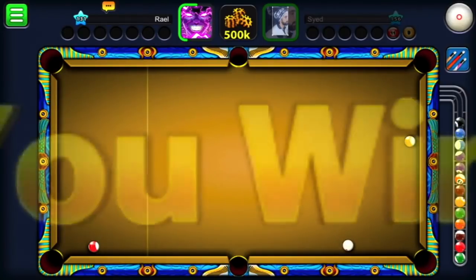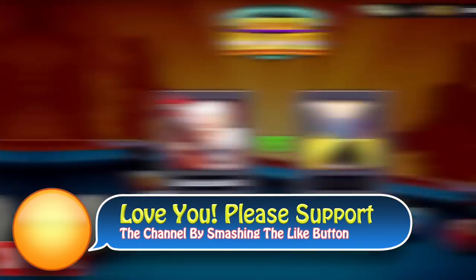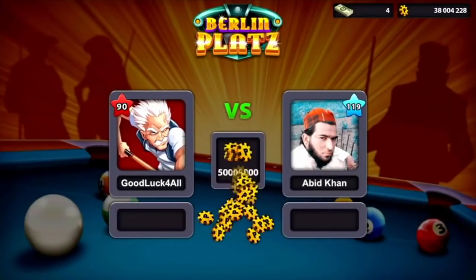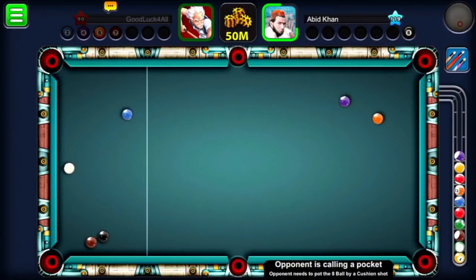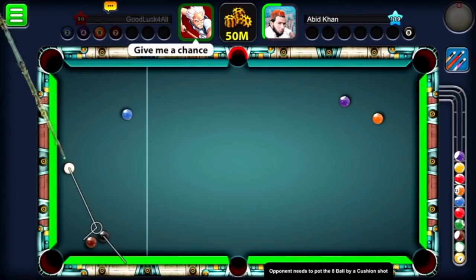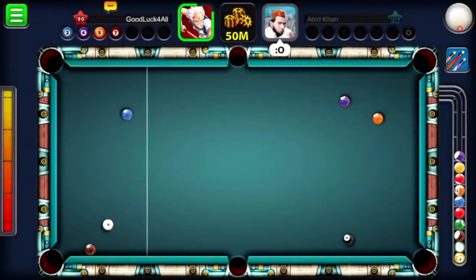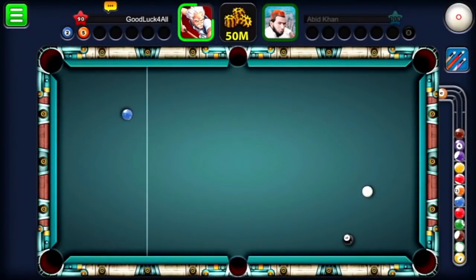I wanted to share with you a new 8 Ball Pool account that I was building up coins on. I went to play Berlin because I'm practicing on both Rome 8 million and Berlin. I want to show you how we're going to win this match by forming a line. The opponent missed here, so I had to clean the table quickly and show you how we win this 50 million.